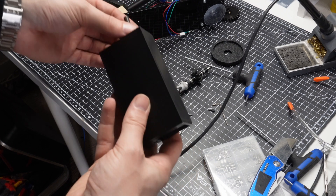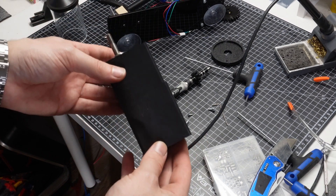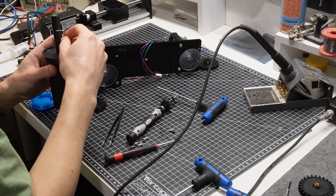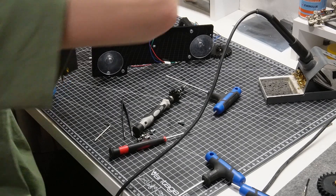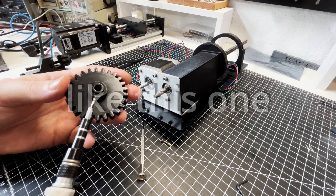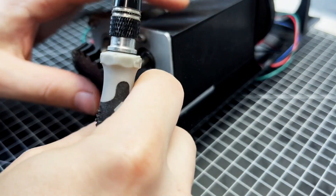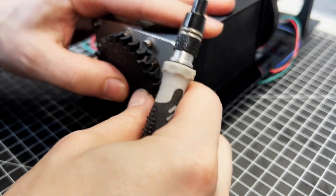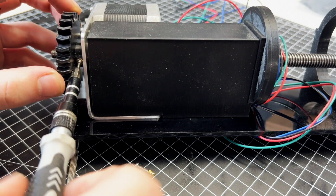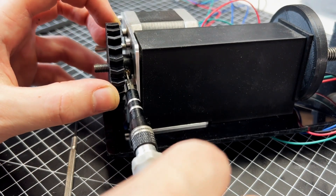Now I just have to reassemble the extruder and we can move on to the electronics. I recently switched my editing software to DaVinci Resolve and I noticed that the iPhone shots looked quite weird — they were really washed out. I tried a bunch of color grading tricks I found online but I was never quite happy with the results. I then realized that I could change the video settings directly on my iPhone and that actually fixed it. So if some shots in the video look a little off, that's why.